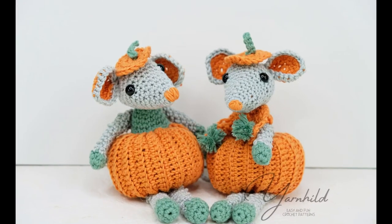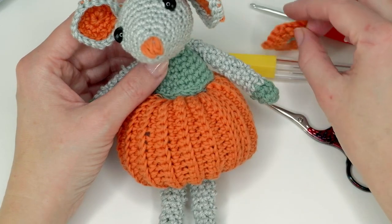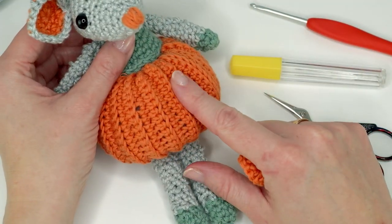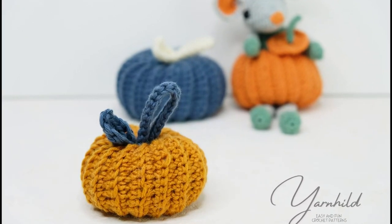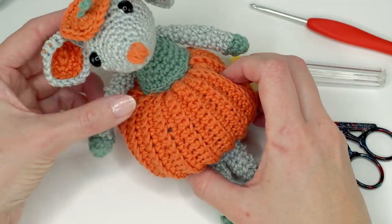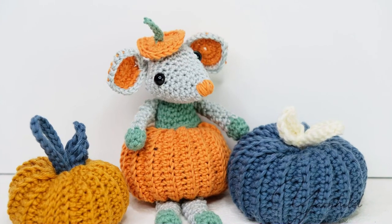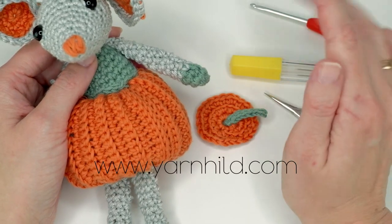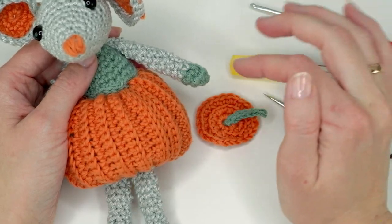Hello and welcome to another video. Today I'm going to show you how to crochet the rest of the amigurumi mouse. We started last week to make the pumpkin, and today we're going to make the head for the mouse and all the other body parts. She also has a little pumpkin hat. My name is Ragnil and I make weekly videos here on YouTube where I share my patterns. You can also find them for free on my blog at www.jarnhild.com — I'll leave links below.